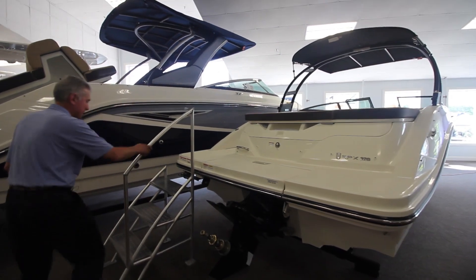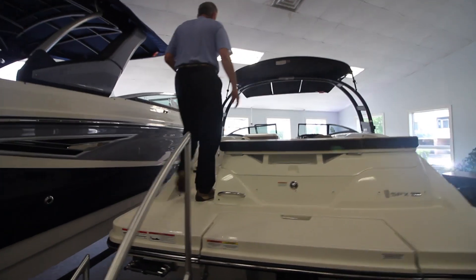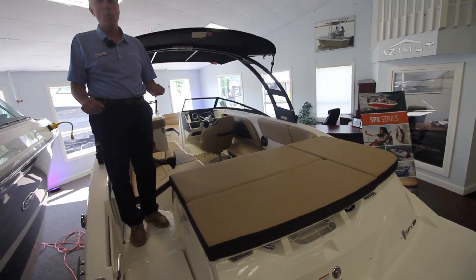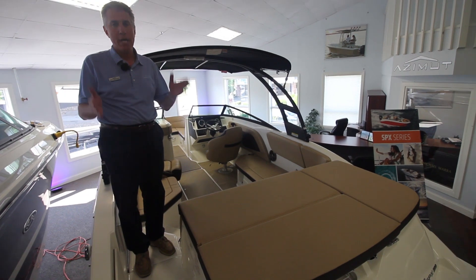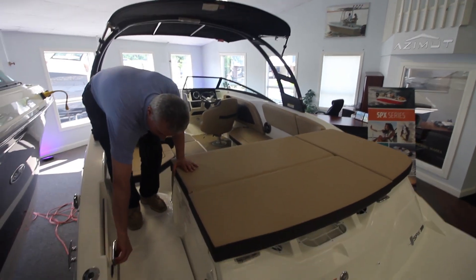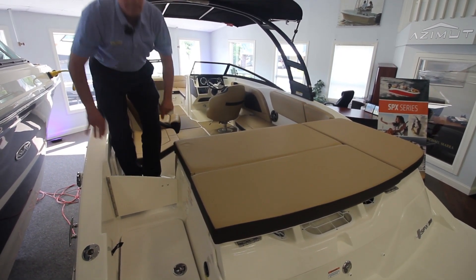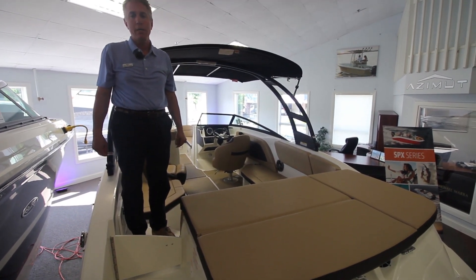Why don't you come on aboard with me? First thing you're going to notice is this boat has a walk-through transom. You're not going to be walking over the vinyl and putting holes in it or marking it up, so you have a nice clear pathway to come through. You also have a closing door in the back which you can lock — it's great if you have small kids or pets. Nobody's going to be running out of the boat.